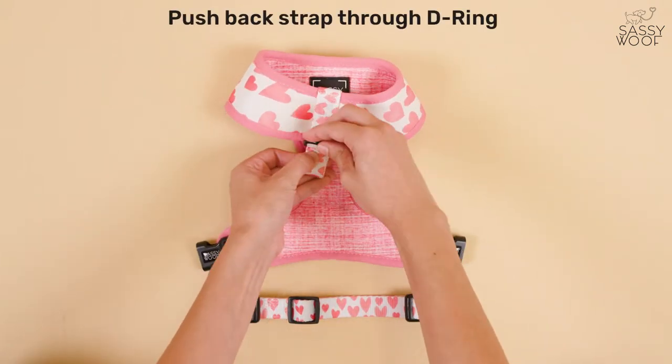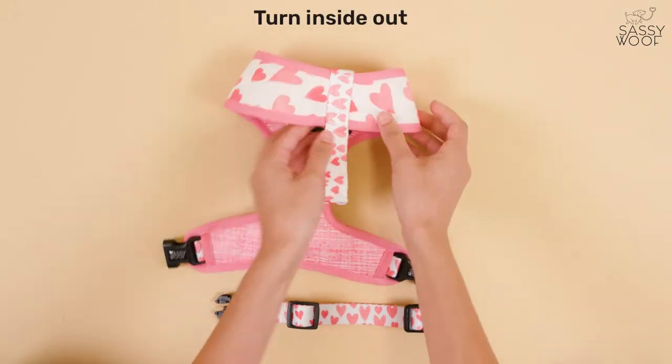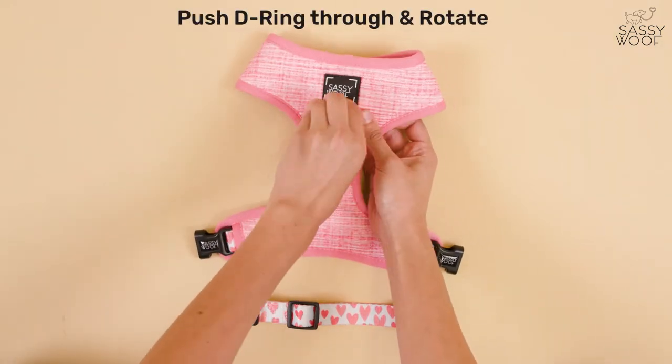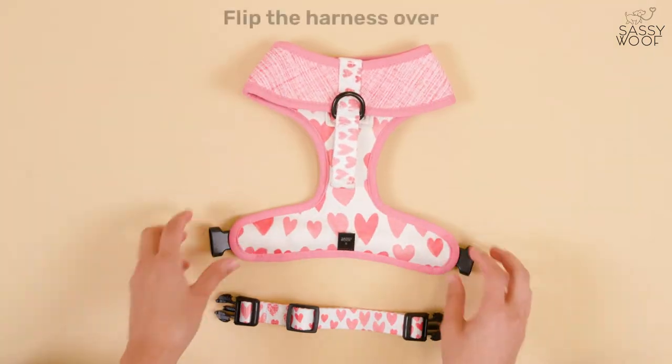Push the back strap through the D-ring. Turn the harness inside out. Push the D-ring through and rotate to face the side you want to use. Flip the harness over.